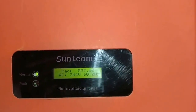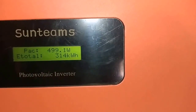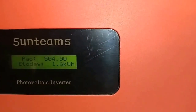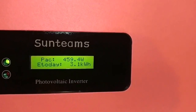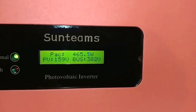This is inverter one. Here is inverter two — it's bringing 492 watts. Look at 341 kilowatt-hours of power it's already created since the time it was installed, and we already made 1.6 kilowatt-hours today. And right there, this is the third one — it's already making 465 watts.